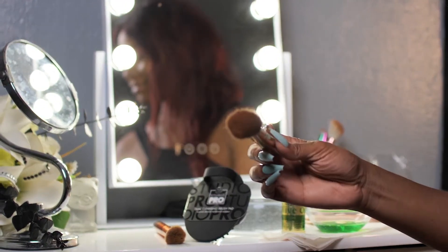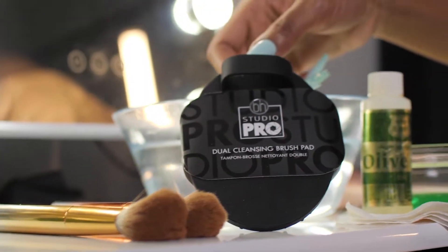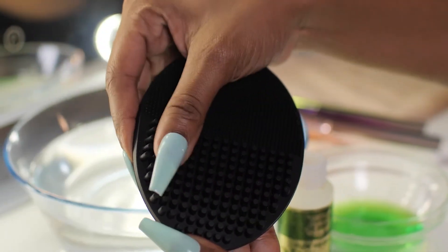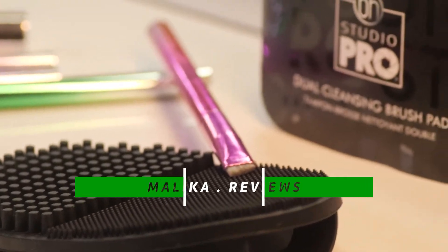Ready to clean your dirty brushes? Introducing the BH Studio Pro Dual Cleansing Brush Pad, brought to you by Bad Babes Cosmetics. This cleaner is made to get in between big and small bristles.